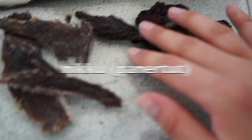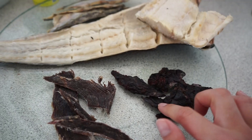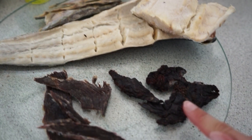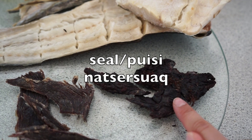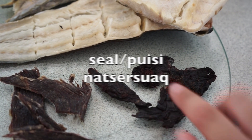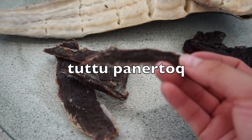And then here, these are what we call penertut. So this is dried fish and this is dried seal — netzelsua. And then here we have dried reindeer, which tastes really good.